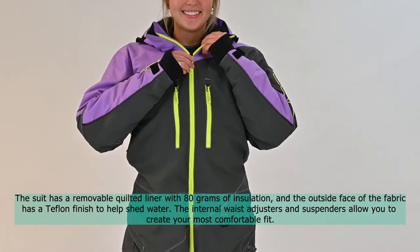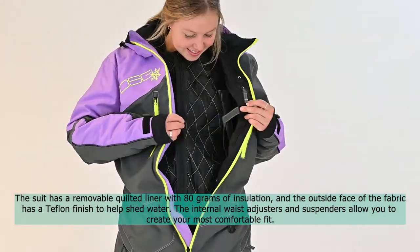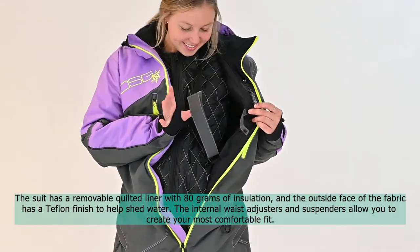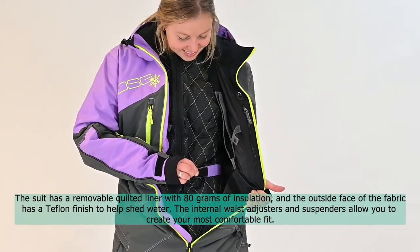The suit has a removable quilted liner with 80 grams of insulation, and the outside face of the fabric has a Teflon finish to help shed water. The internal waist adjusters and suspenders allow you to create your most comfortable fit.